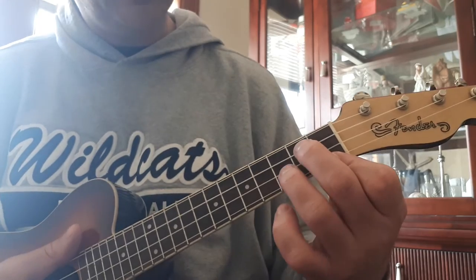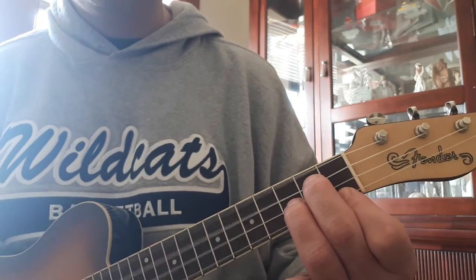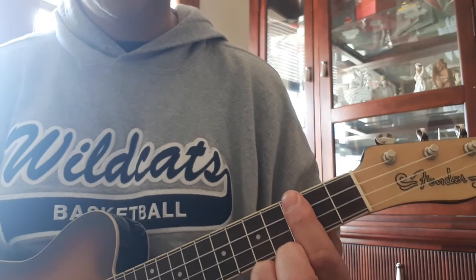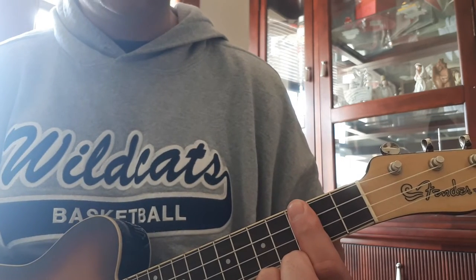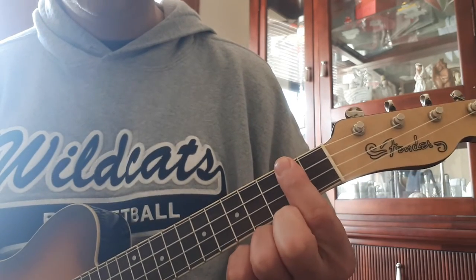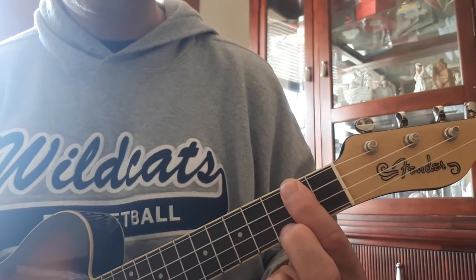You need a G minor chord — here's G minor. You need an E flat 6th, or C minor 7, and then you need a D6, or if you feel like, a D7.